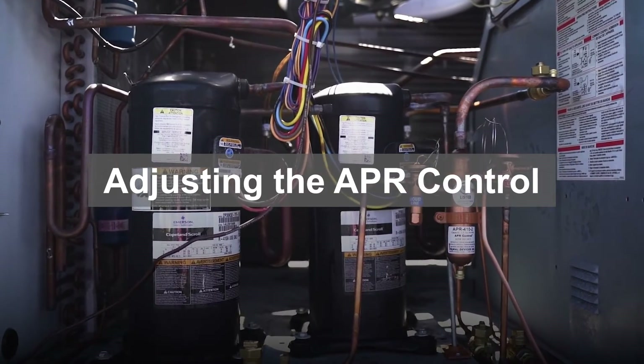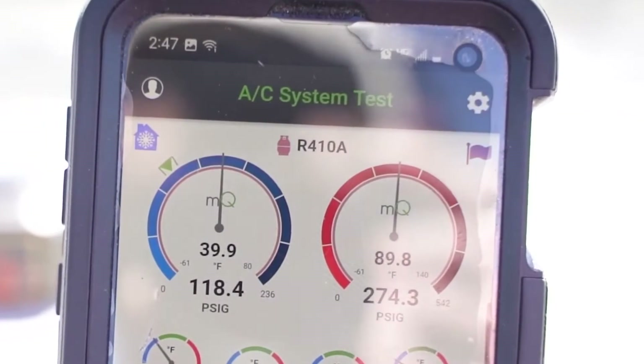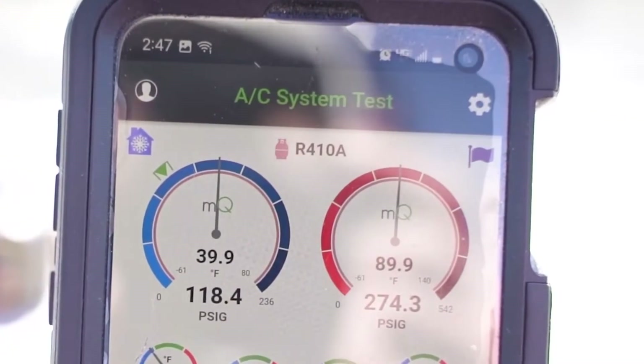Over the course of thousands of installations, Raw Devices discovered that the initial factory pressure set point of 118 pounds is effective for the vast majority of applications and rarely requires any field adjustments to improve overall system performance. However, this does not mean that the 118-pound set point is perfect for your specific application.